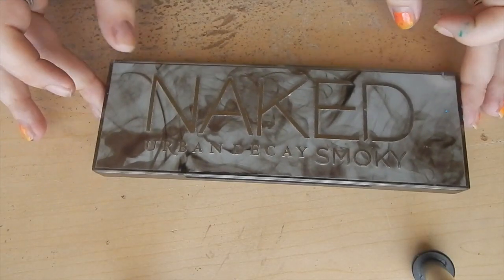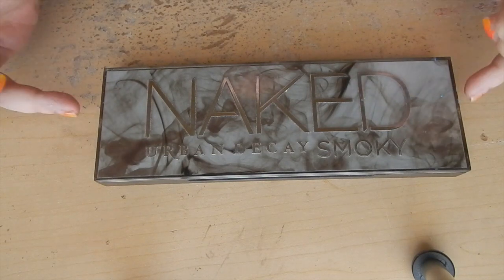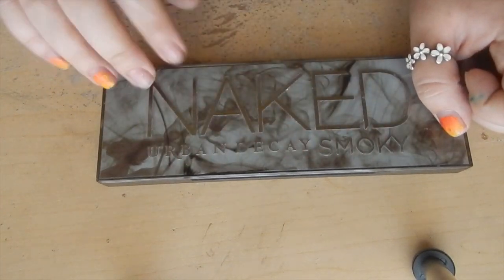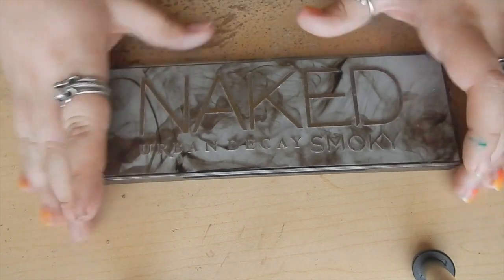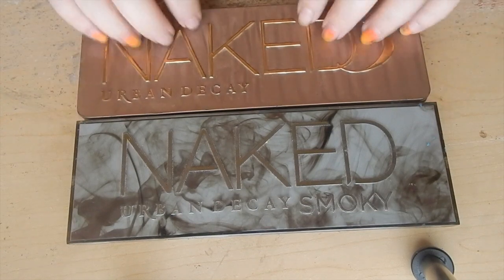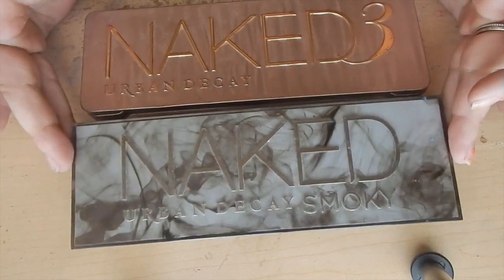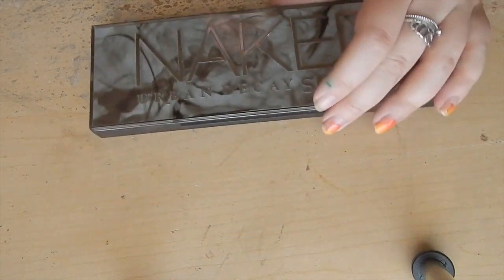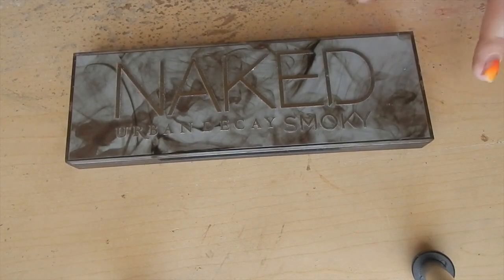Up next we have Naked Smoke. As you can see, they really changed up the packaging for Naked Smoke. You've got that multi-layer thing going on with this really hard case, and the Urban Decay Smoke branding is all raised. A-plus on this packaging — it's definitely one of my favorites. I love the sharp edges and I feel like this is really durable. You see a huge difference from the original palette. I just feel like this is going to be more durable if I'm traveling. I've had Naked One and Naked 2 broken, but I don't have any problems with Naked Smoke. You really see this evolution of packaging from them, and I personally really love this one.